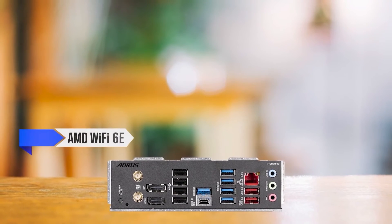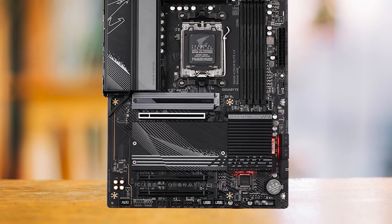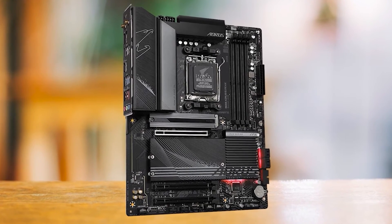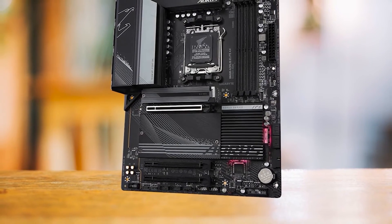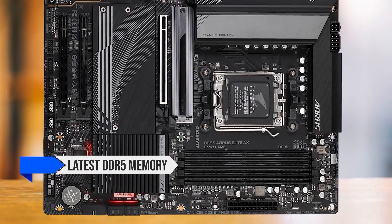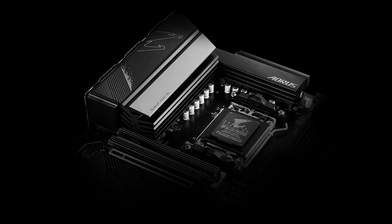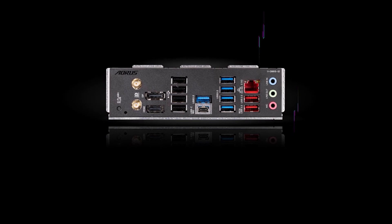Furthermore, the board comes equipped with AMD Wi-Fi 6E, a Realtek 2.5 Gigabit Ethernet LAN chip, and Bluetooth 5.2, providing seamless networking capabilities. Regarding aesthetics, the B650 Aorus Elite AX maintains a sleek, minimalistic design. The contrast between the black PCB and the gray heat sinks makes the board appear menacing, and a touch of RGB lighting on the chipset cover adds flair without being overwhelming. With support for the latest DDR5 memory and PCIe 5.0 standards, this board will remain relevant for quite a while. Overall, the Gigabyte B650 Aorus Elite AX offers an unbeatable price-to-performance ratio, making it a top choice for budget-conscious buyers who want a powerful, affordable PC — and a great pair for the RTX 4070.